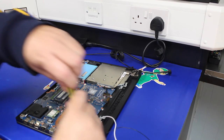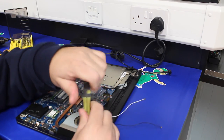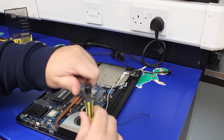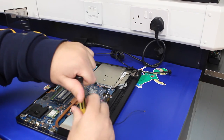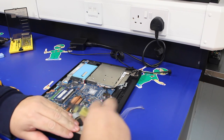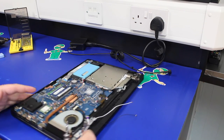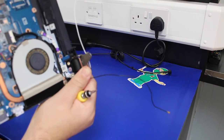Once the WiFi wires are out of the way, undo the three screws in the hinge — one, two, and three. The hinge will then fold back out of the way of the cable. As you can see, the hinges push back out of the way.